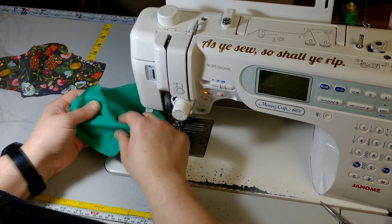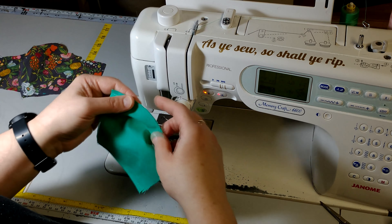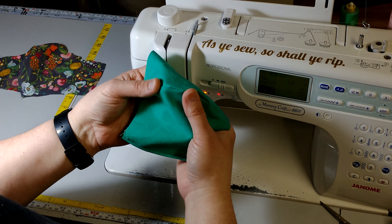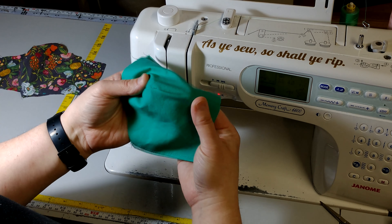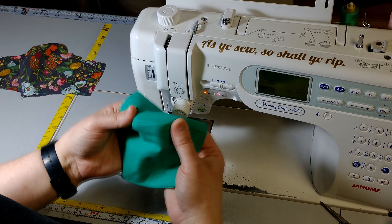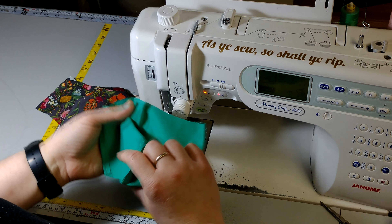If you want to, you can clip this inside curve. I don't do that with the serger because it provides an edge that lies relatively flat. You'll see there are some peaks forming in there, but I don't personally think it's a huge deal — it's going on your face, and anyone getting close enough to see that is too close.